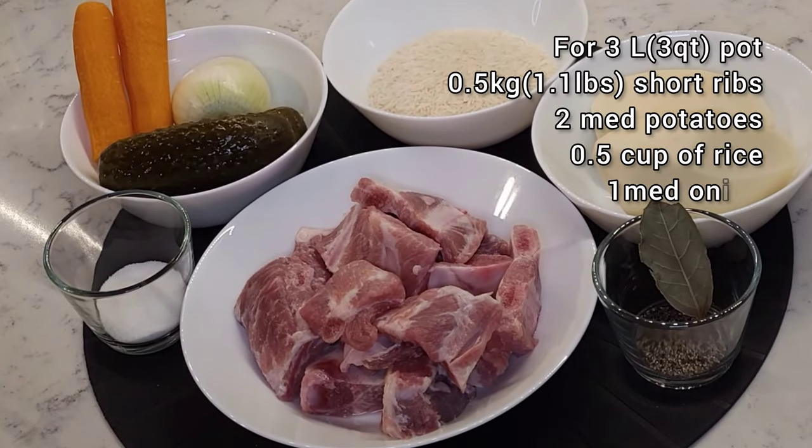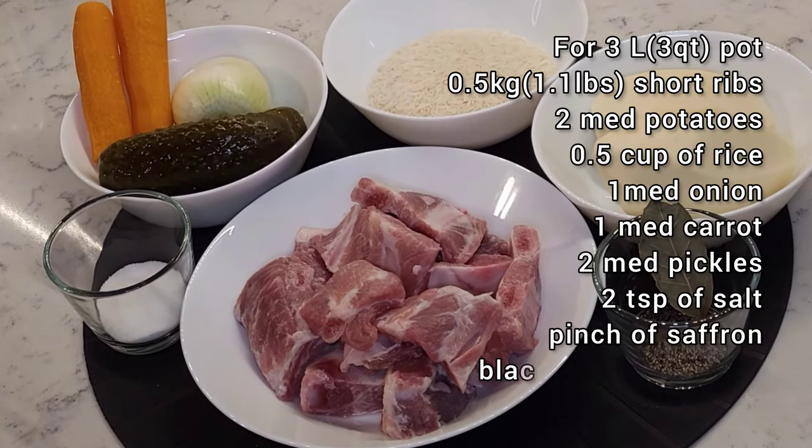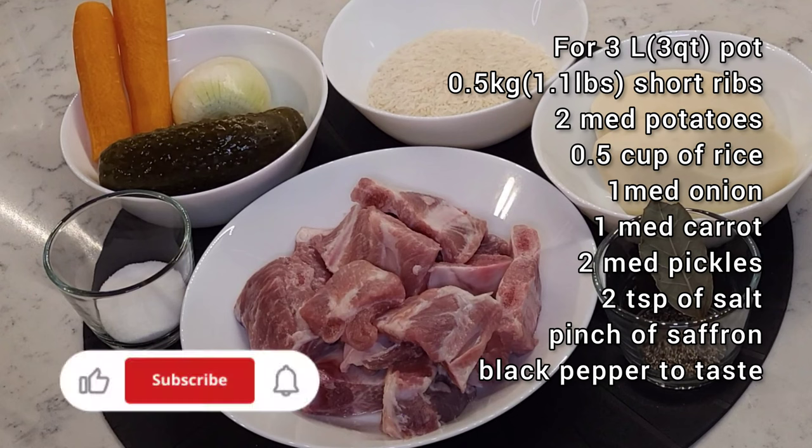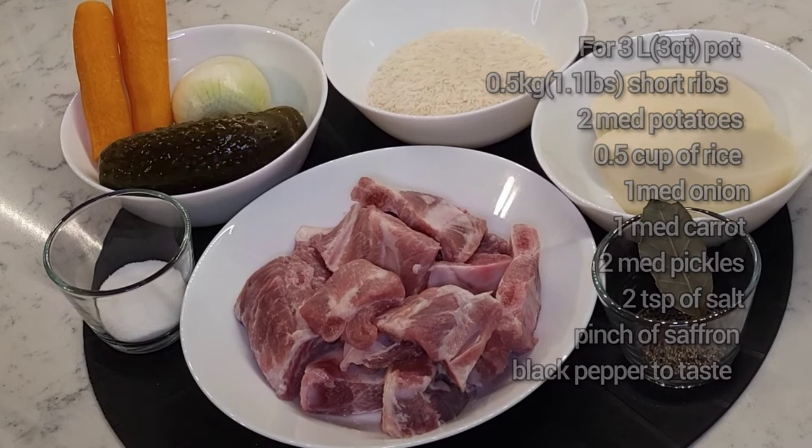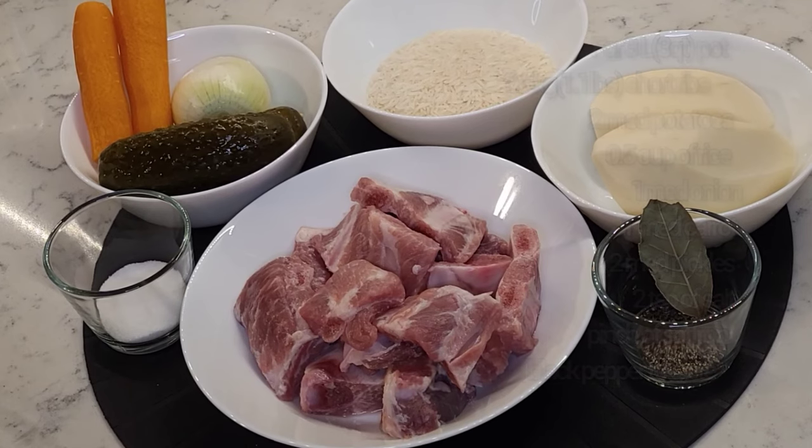Today for our daily soup we will use about a pound of short ribs, two medium potatoes, half a cup of rice, one medium onion, one medium carrot, two medium pickles — the kind that are sold in the refrigerated section in your grocery store — two teaspoons of salt, a pinch of saffron, and black pepper to taste.